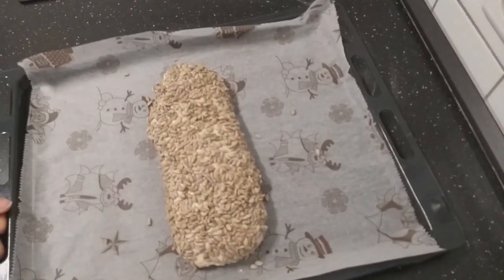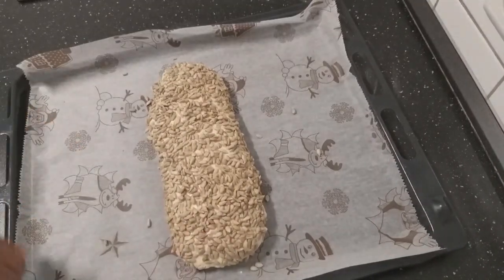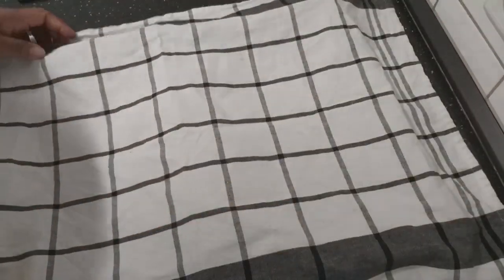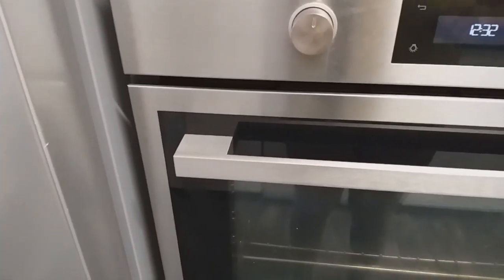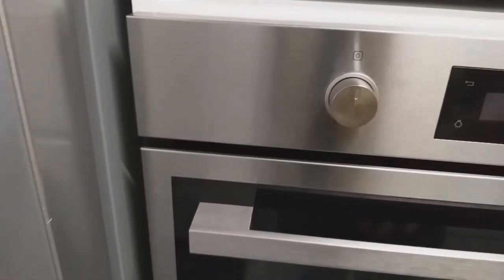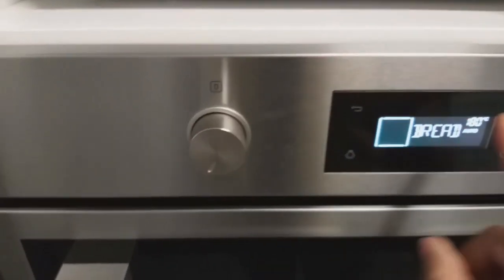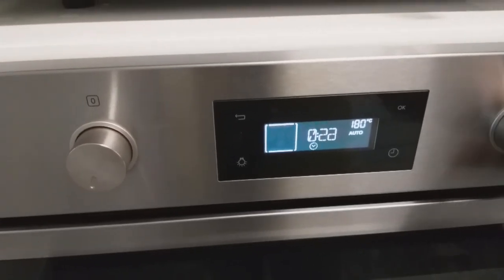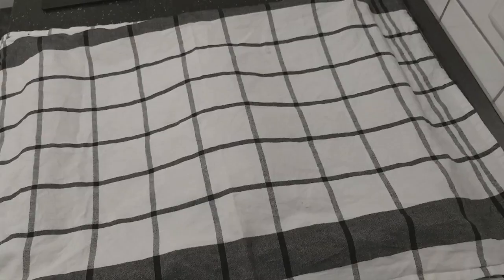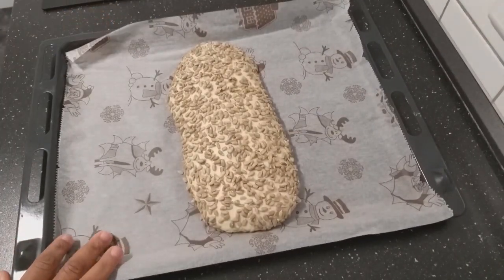This is my bread. I will leave it here and cover it to rest for another 15 minutes and then I will bake. My bread has been resting for 10 minutes so I will just preheat my oven. I will set it to bread and then also set it to 30 minutes to bake. My bread has been resting for 15 minutes and my oven is also heated.